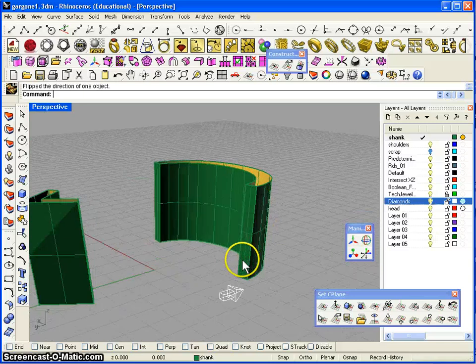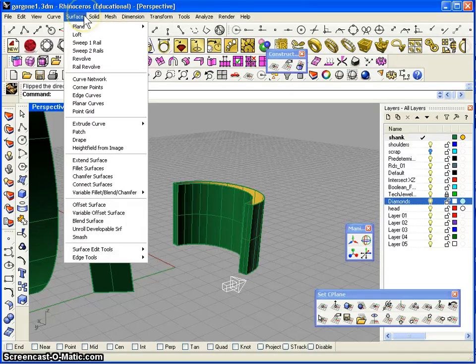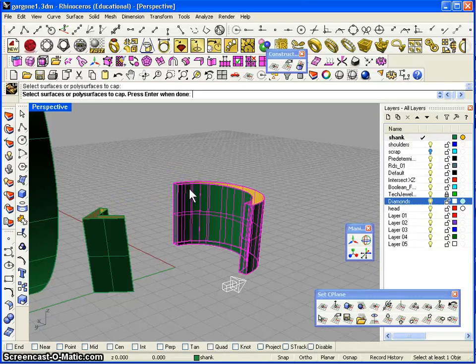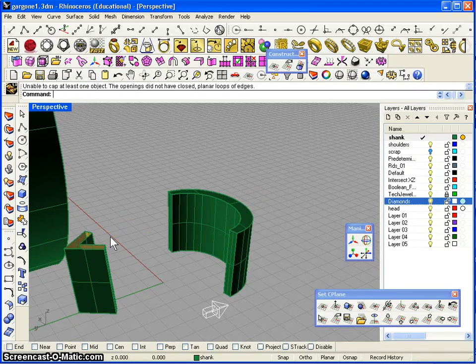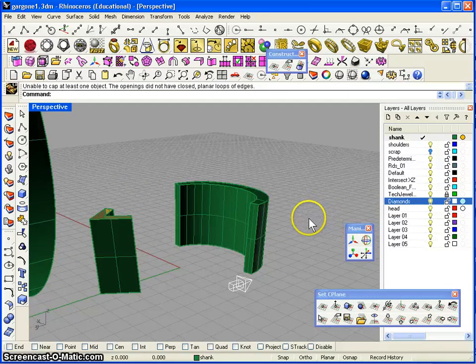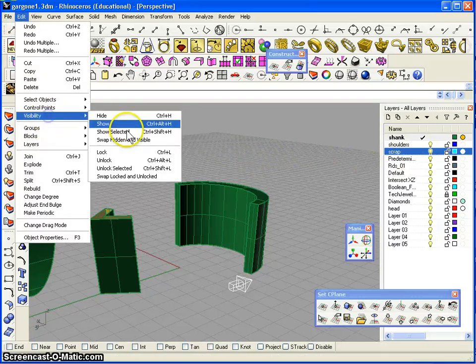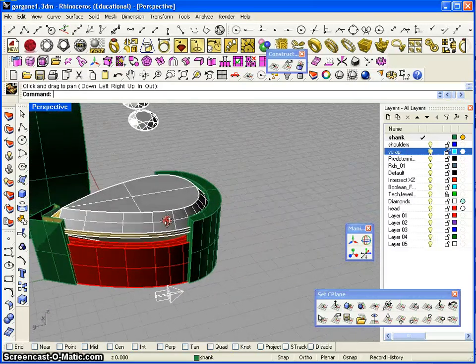I've swept all these rails and this is what we ended up with. Now I'm going to cap the holes — we do that with solid cap planar holes, select, and enter when done. As you can see it became a solid. We'll do the same with this one — unable to cap at least one object, so we have to look at that one. Let's unhide everything — edit visibility show.